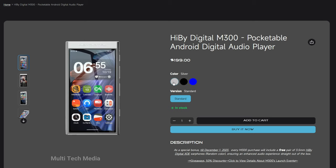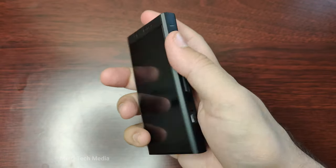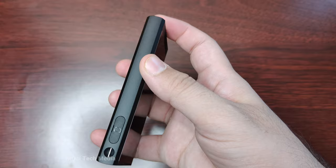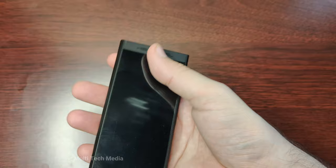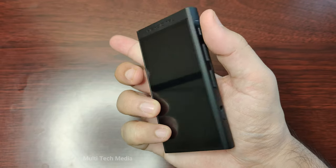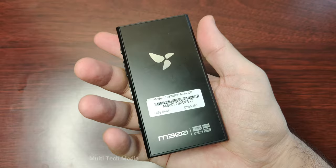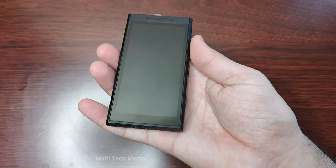The M300 is available in three colours: white, black, and blue. I have the black one here and I think it looks very sleek and elegant. The device has an aluminium chassis with glass front and back faces. It feels solid and premium in the hand, but it's also very lightweight and compact. It measures 113 by 58 by 13mm and weighs only 120 grams, making it one of the smallest and lightest Android 13 music players on the market.